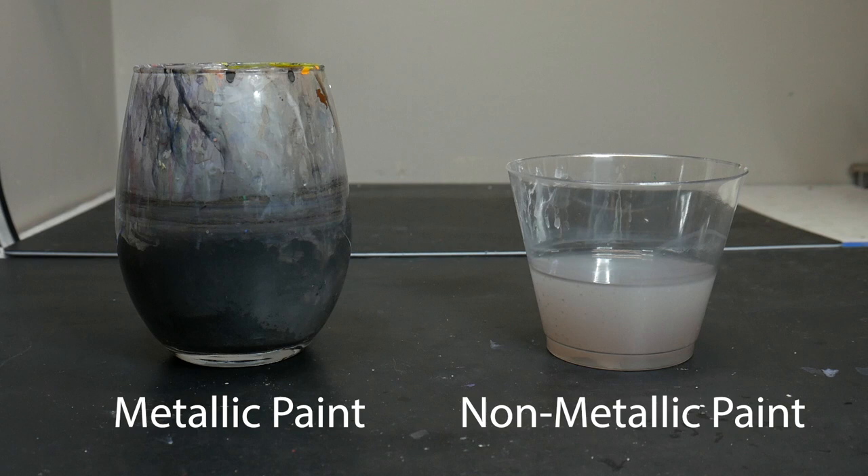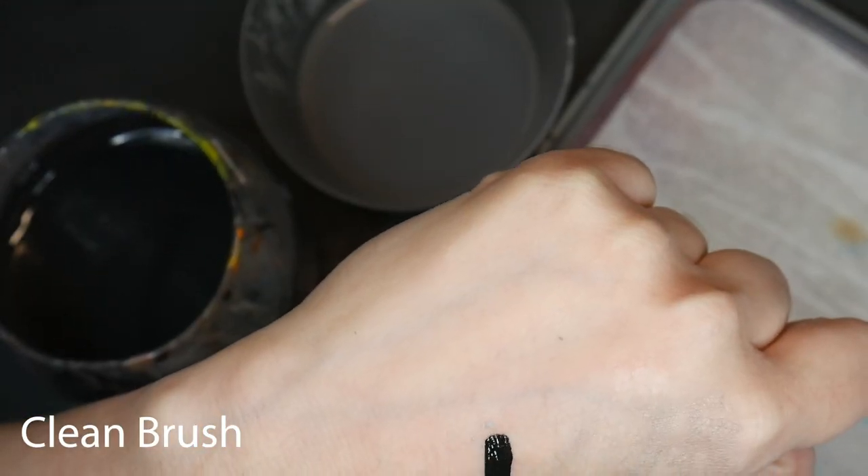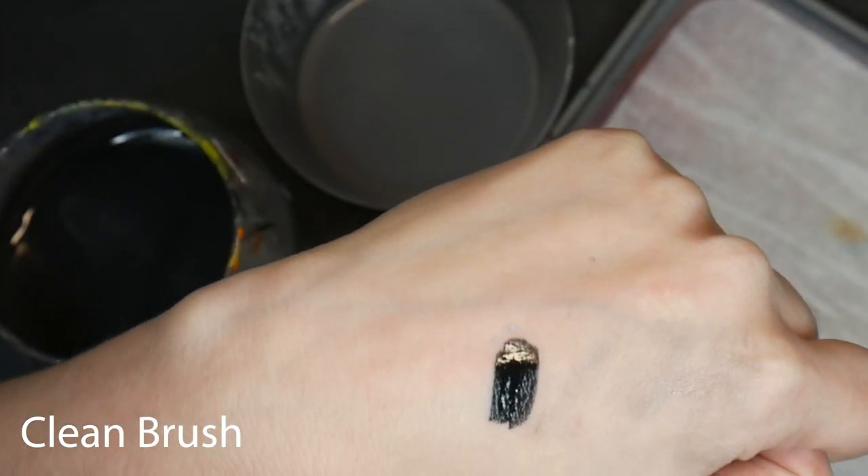I recommend having two different cups that you're going to rinse your brushes in — one for metallic paint and one for non-metallic paint. Otherwise, the metallic pigments tend to stick to whatever brush you put in that paint cup and tint whatever other paint you're using with that same metallic sheen.